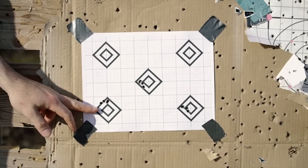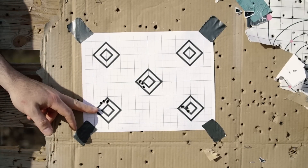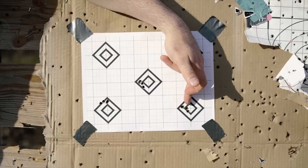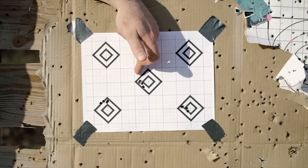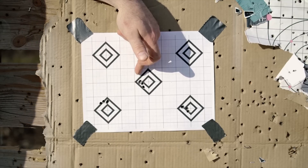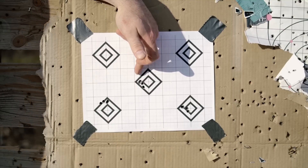This group was with just the muzzle brake. This group was with the can only. This group was with the can and the cover. We're going to take this back to the bench and do some analysis.